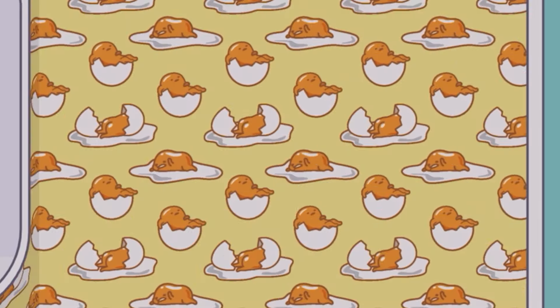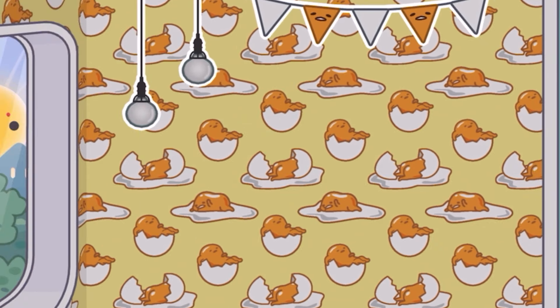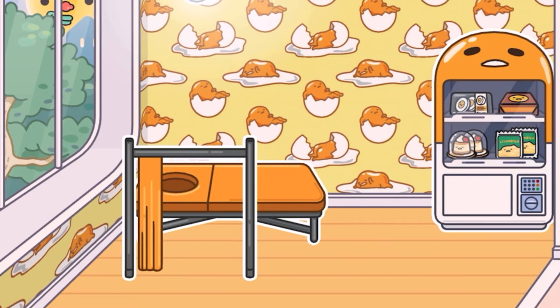Hey guys, Shusha here! Welcome back to another video. We are here in the Hello Kitty furniture pack, designing a whole house full of all the different characters from that new Hello Kitty furniture pack.